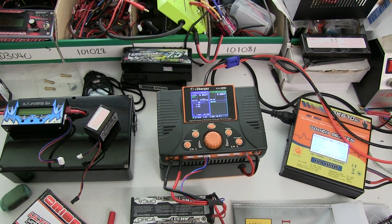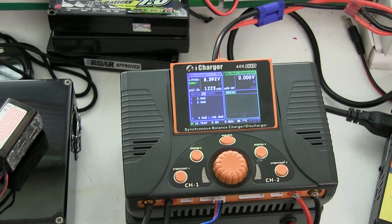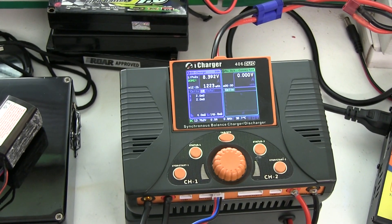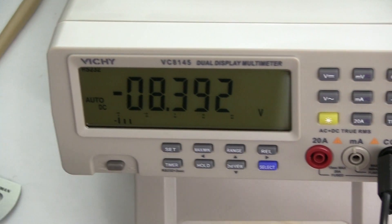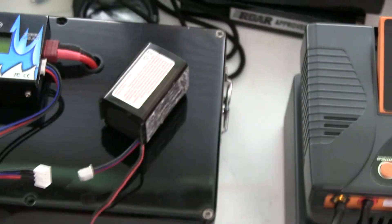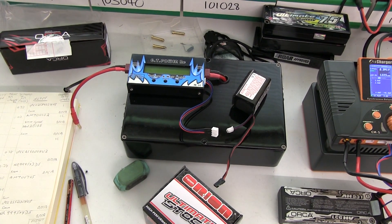Fully charged — it's just finished charging. On the iCharger at 10 amp charge rate, it's showing 2 milliohms per cell. Let's just drop back slightly on the voltage to show how accurate that is set. Here is a calibrated voltmeter reading 8.391 volts, connected to the battery — 8.391.